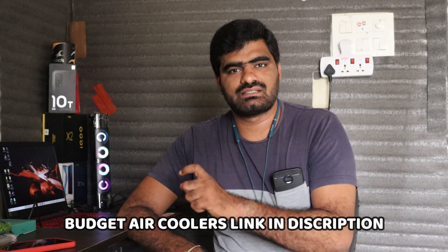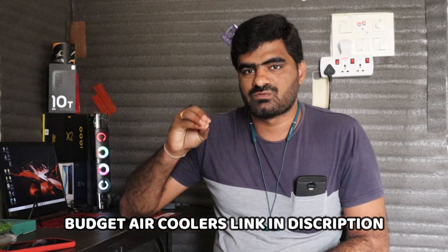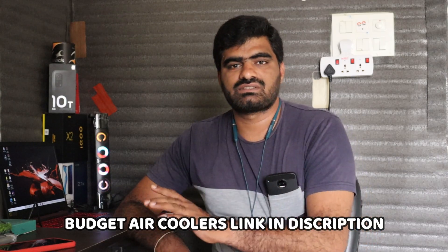The basic air cooler link is in the description below. I will show you the best air cooler and also the personal air cooler options.